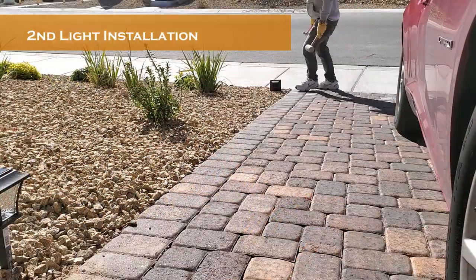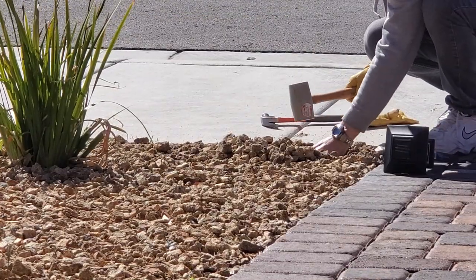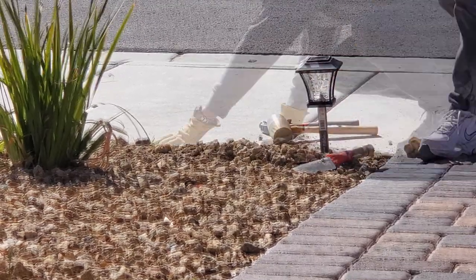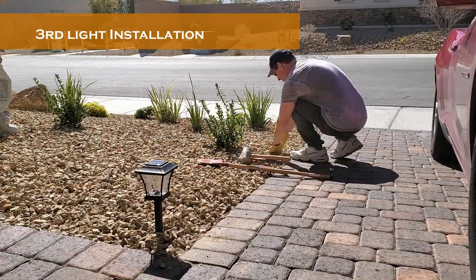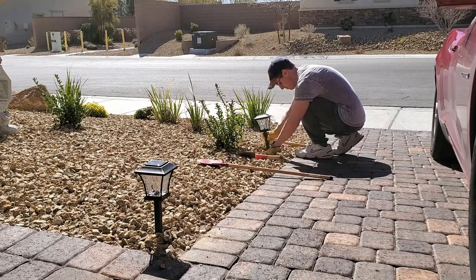One down and eleven to go. While you watch me install these solar lights I will give you a review of this product. First, for the price of $6 per light it's a great deal. If you're on a tight budget and you need some light in a dark pathway, especially for safety and security, then this is a good light for that application.